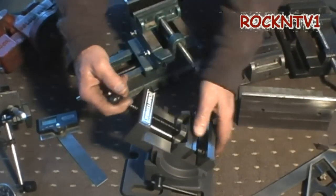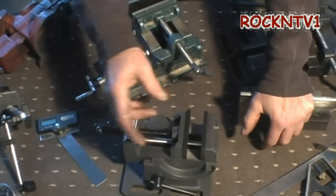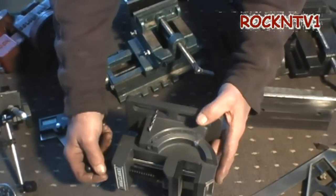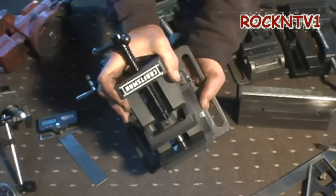I would definitely recommend this vise if you can go down there and pick one up. Definitely pull it out of the box and make sure you don't get one that somebody dropped or that's missing a hunk out of the casting. They only had a couple of these there and I grabbed this one. I am very happy that I did.